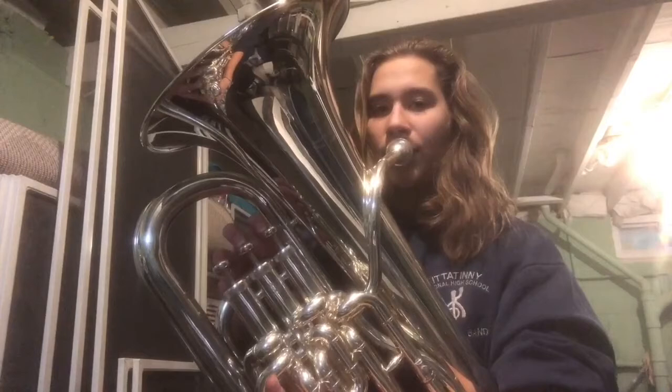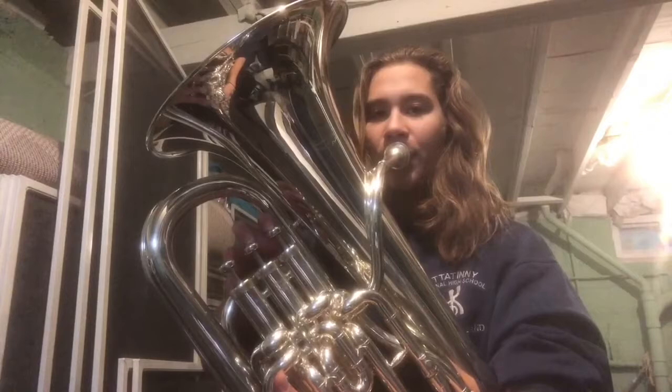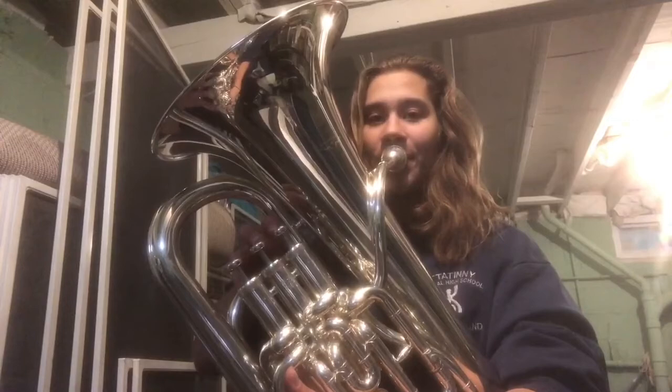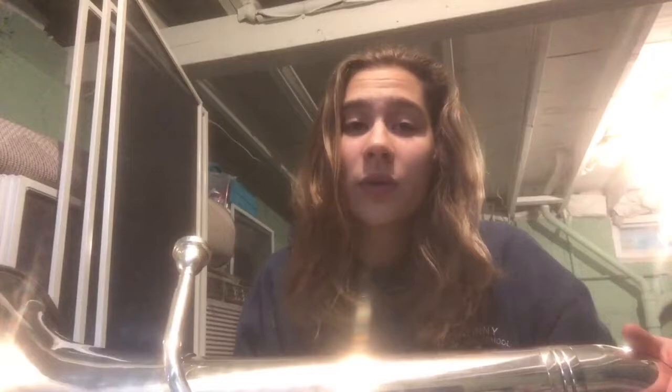One, two, ready, breathe. That was awesome, it's sounding great. You guys seem like you're pretty comfortable with it. Now that you're feeling comfortable going all the way up, we can now start to go back down. Same idea, starting on that concert F, working our way back down to that concert B-flat, with the same full value whole note with nice deep breaths before every note. One, two, ready.